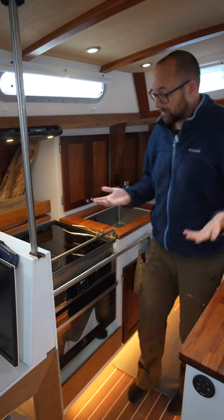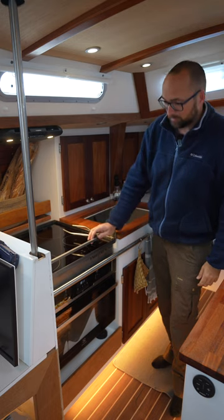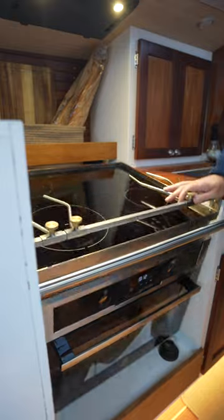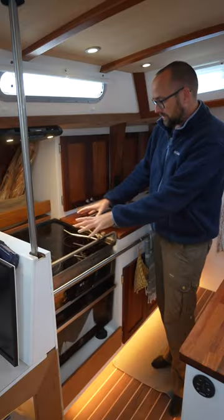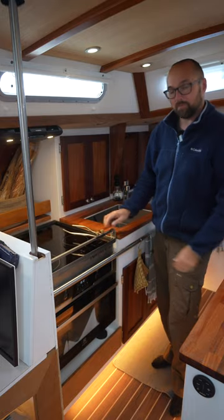Hi guys! As a part of Athena's somewhat extensive refit, I swapped the galley from propane to 100% electric. We've done that using this custom designed stainless steel box housing a four-burner induction cooktop and a combination convection and microwave oven.